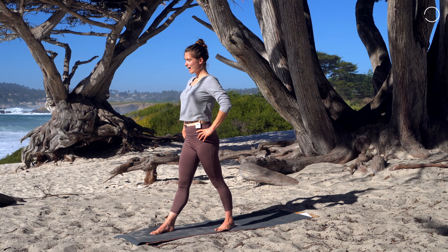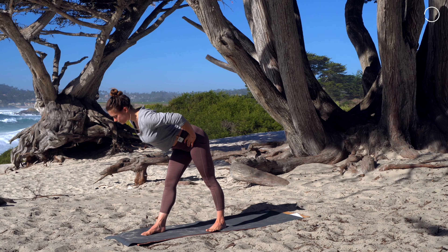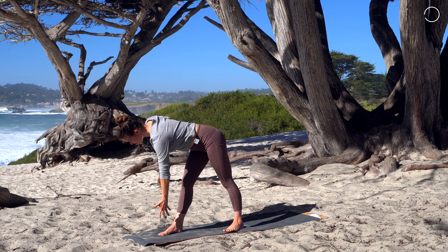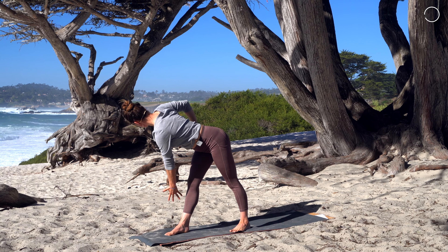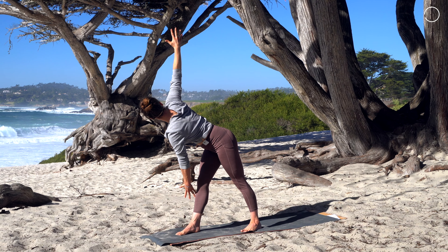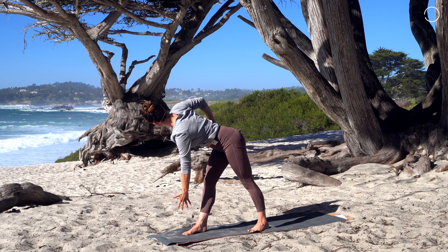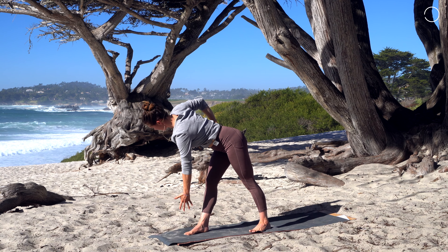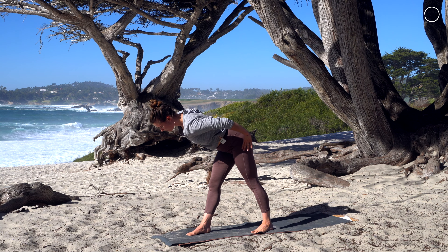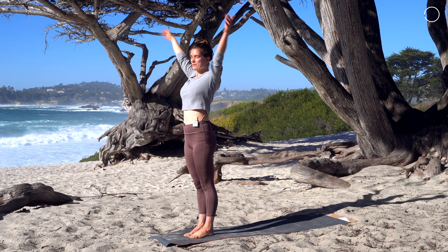Hands come to the hips — same idea, inhale open the chest, grow taller, exhale hinge forward finding that flat back pose. That left hand drops, finding the shin or maybe floating, whatever feels good, and that right shoulder opens up to the side. Depending on your practice, you might T open the arms completely if that feels good, but only do what feels right for your body. Couple more breaths right here. Inhale and exhale, square back, inhale rise all the way up. Step forward, inhale sweep the hands high, exhale fold forward, bend the knees, and sink all the way back finding your seat.